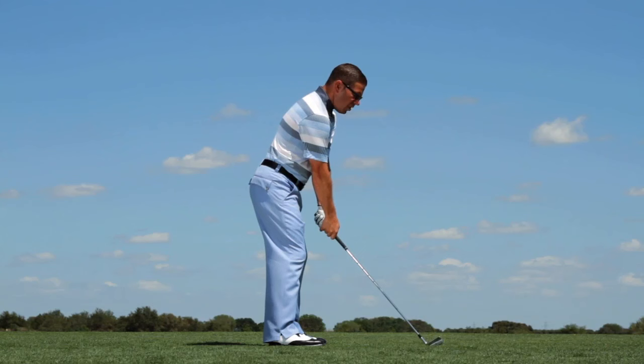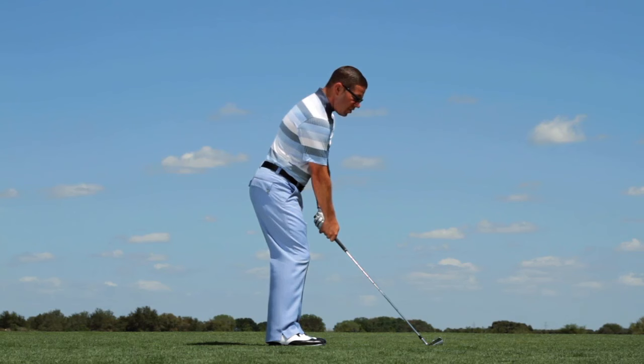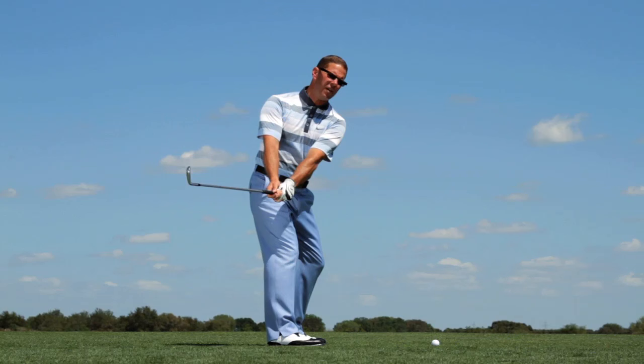We've all been told at one point or another that we need to take a one-piece takeaway. The thing I see with that feel in amateurs is when you take a one-piece takeaway, they turn really early.